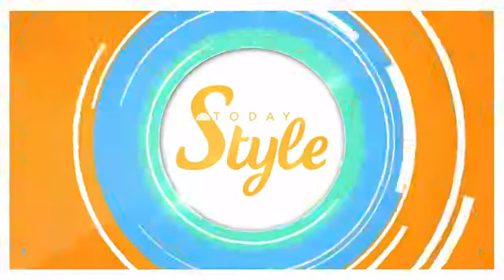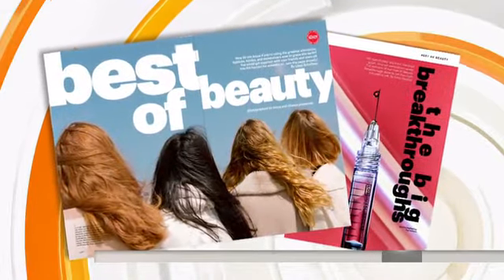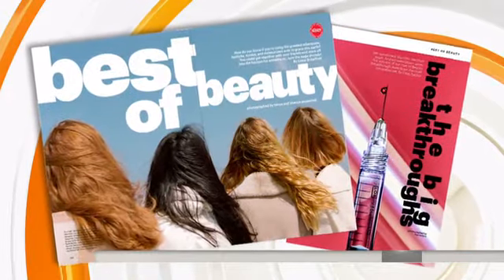Welcome back. With thousands of new beauty products coming out every year, how can you tell which ones are worthy of your money? Our friends at Allure tested thousands of them and they're giving us a first look at this year's list of the best of beauty. Allure Editor-in-Chief Michelle Lee is here, and she's going to take us through the Breakthrough Winners.